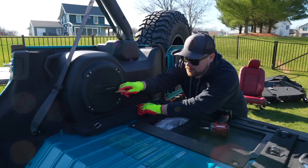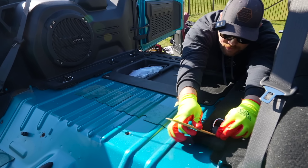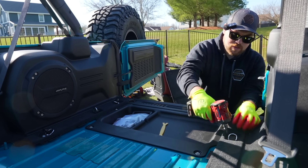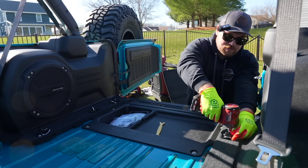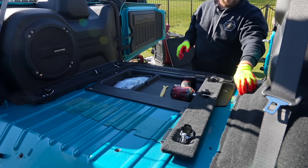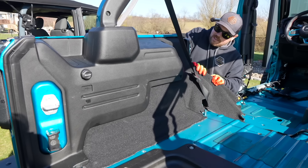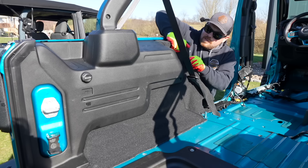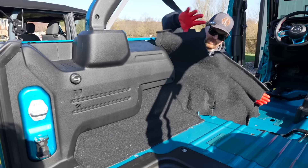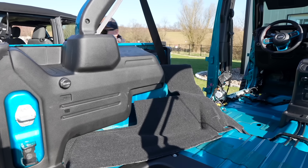We've got the cargo cover pulled out. Now we've just got to remove these here with a T40 and a small trim removal tool, so we can get this panel off. We do need to put the ArmorLite right here, so this carpet gets removed. We don't need to rip the whole area apart — we just need to go right around the edge. Look at all that dust flying out. When you take the top and doors off with the ArmorLite there's no dust because it has nowhere to stick.